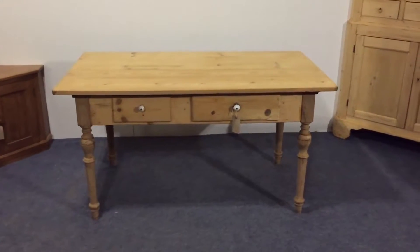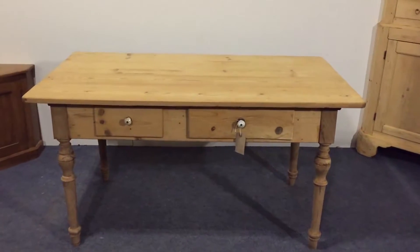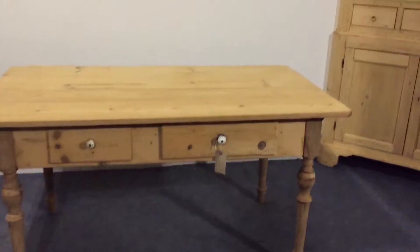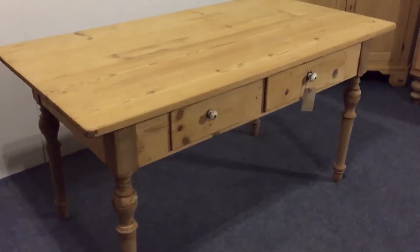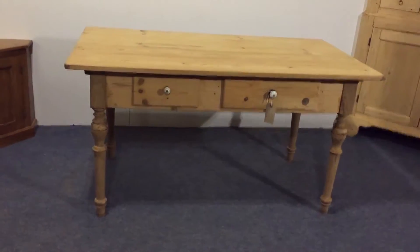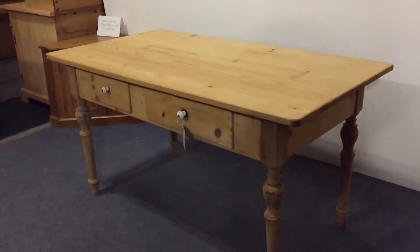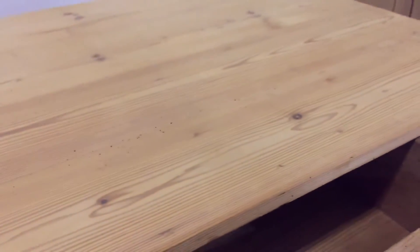Here we have an old pine table which is 57 and a half inches long by 31 inches wide. It's got two drawers in one side and old turned legs. The height of this table is 30 inches and the leg room 22 and a half inches. Each drawer has got a porcelain knob on it. On the right hand side there's a big drawer, and on the left there's a smaller drawer.